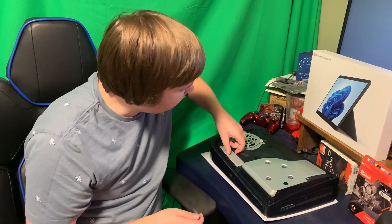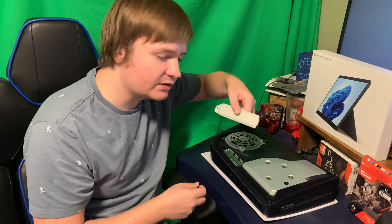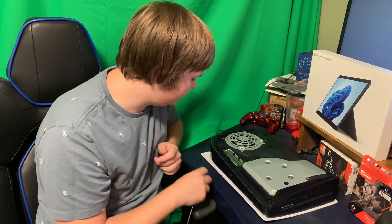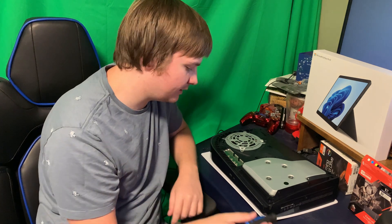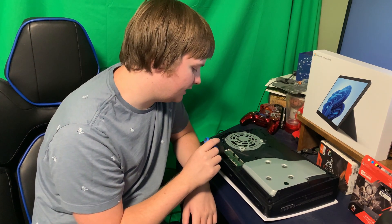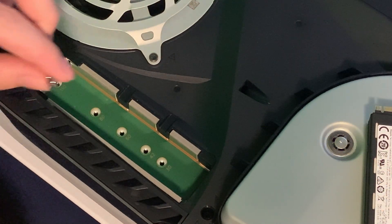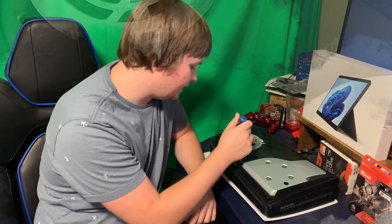We're just going to take the little metal casing off — it's just a small piece of metal, pretty easy. Set that aside for later. Be careful about the screws; we don't want them to fall on the floor. You'll notice there are different slot area sizes for different stick sizes, and there's one at the top here that we're going to remove.